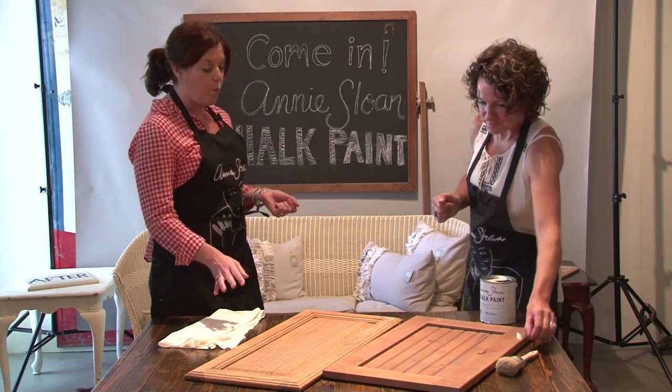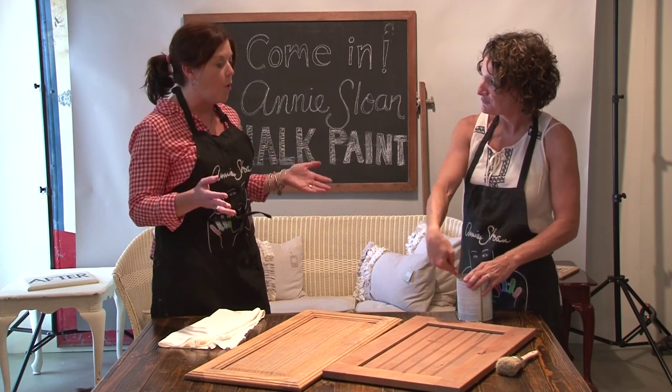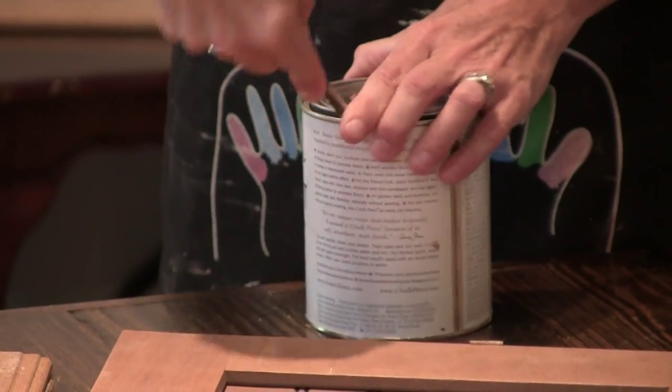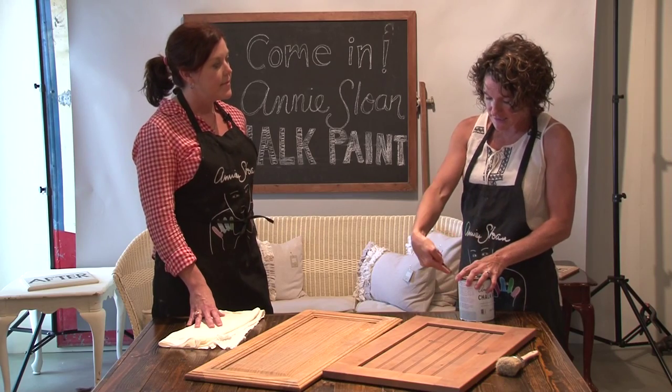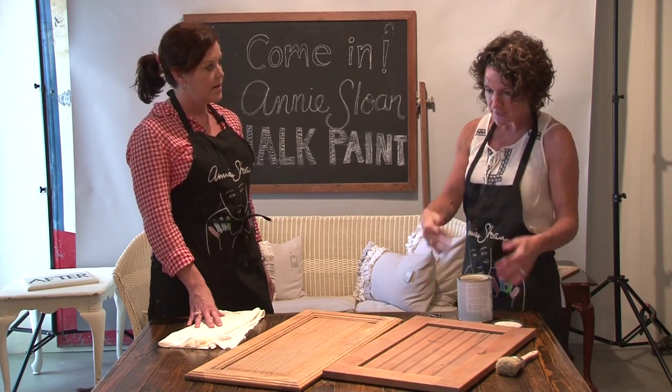One of the things we were talking about earlier is — and I still don't believe you on this, but I'm going to take your word for it — there is no prep with chalk. Truly, there is not any preparation. What's great about that is that when you put that first coat on, it is going to adhere to any surface. No matter how glossy, no matter how shiny, it will stick to it.